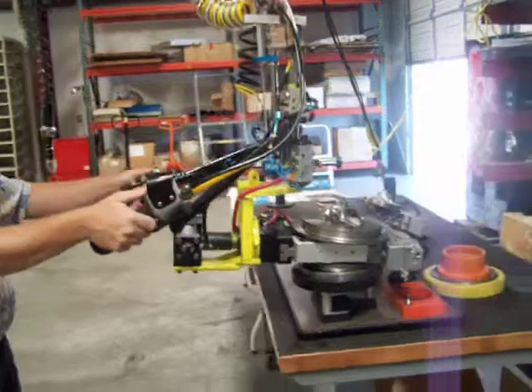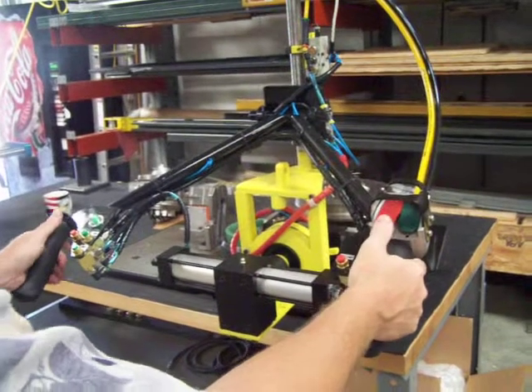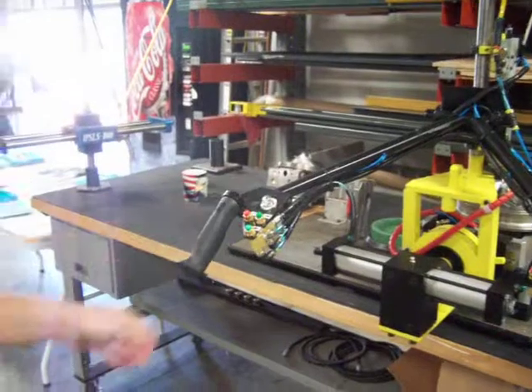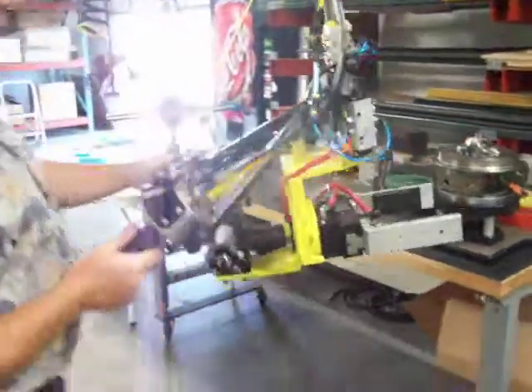You notice I'm feathering these buttons up and down. You don't depress the buttons like you do a hoist — you want to feather them. Feather up, feather down. Once it's down in the fixture, the pneumatic bulb goes off, and that activates the unclamp buttons so you can unclamp and pull away from it.